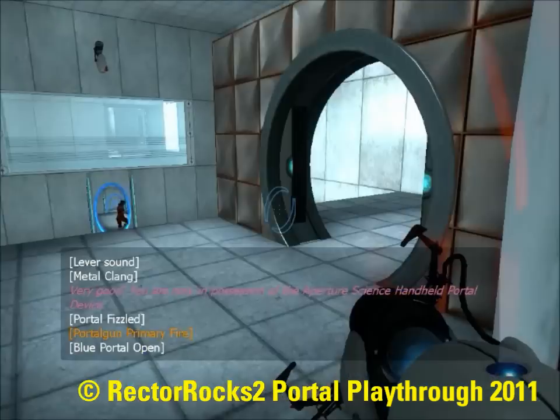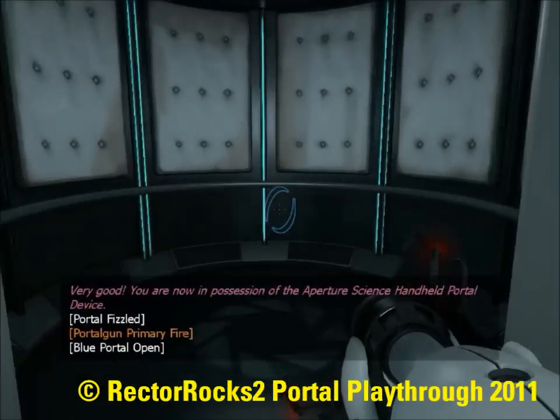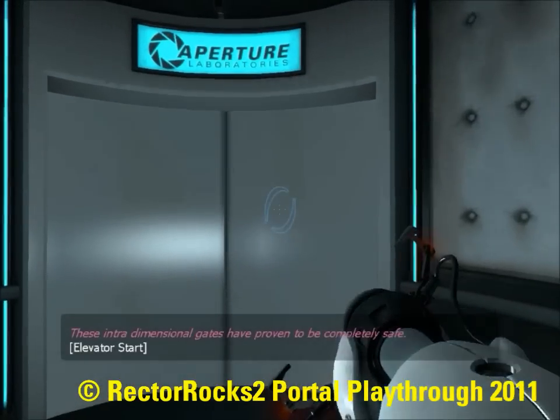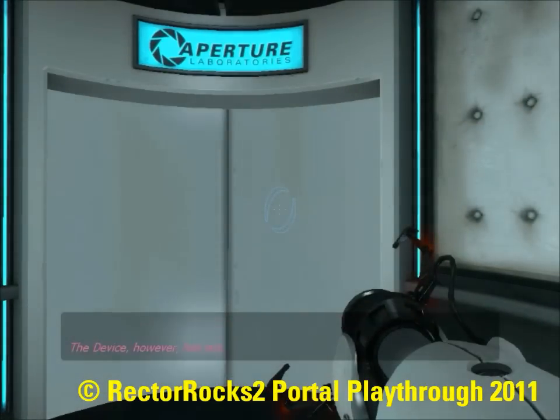Very good. You are now in possession of the Aperture Science handheld portal device. With it, you can create your own portals. These intra-dimensional gates have proven to be completely safe. The device, however, has not.